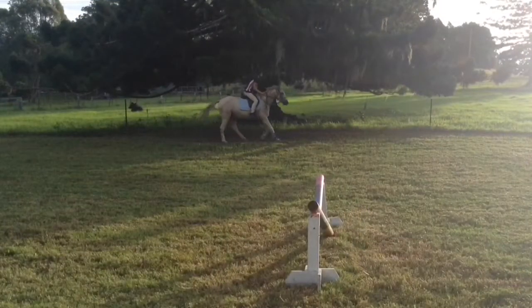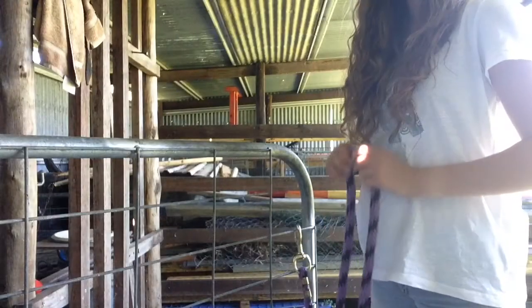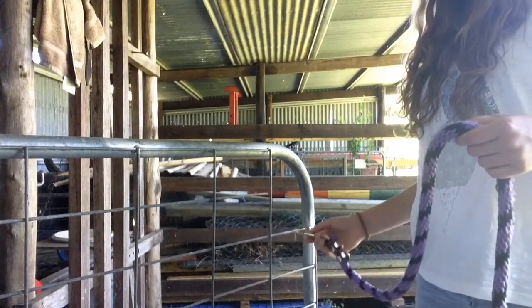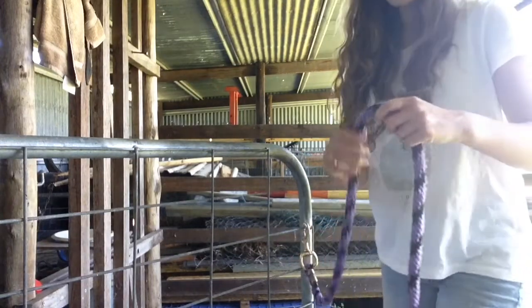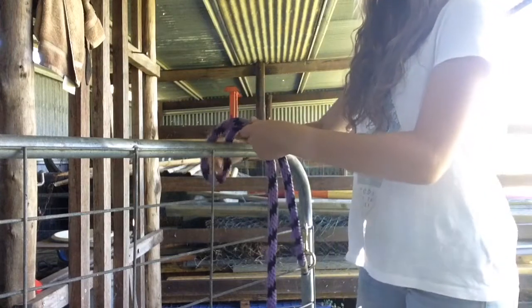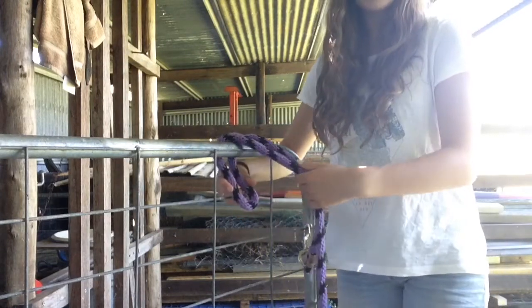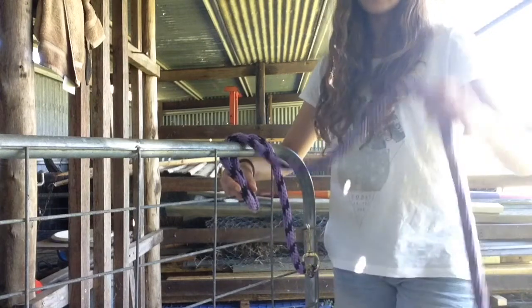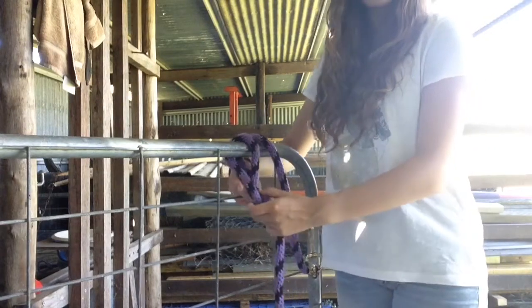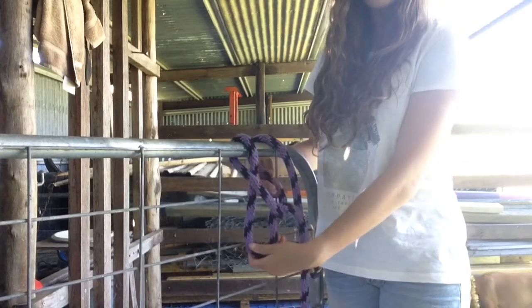Turn your face towards the sun. Alright, so we're just going to pretend that over here this is a crypto horse. So what you do, you make a loop, and then you thread it through whatever you're tying your horse to. So it's like that. Then you take the long end and thread that through the loop, so it makes another loop from the bottom.